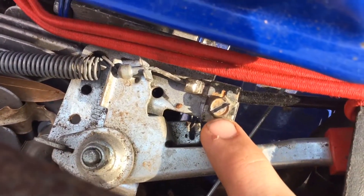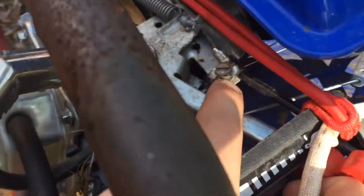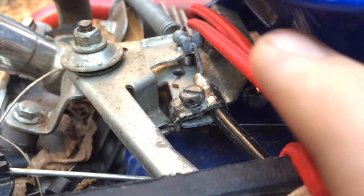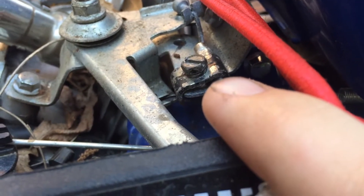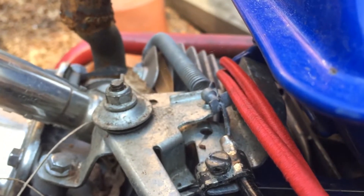I don't remember if this piece came on the go-kart or if we found it around the shop, but that little black piece with the loop in it — I don't remember where it came from — the throttle cable runs through that, and we have a screw running through there.